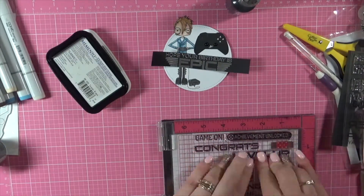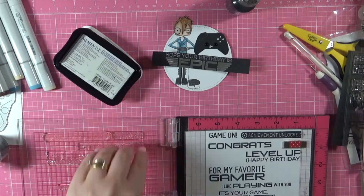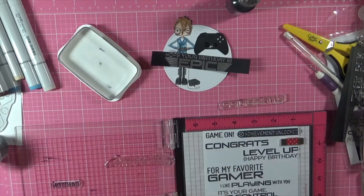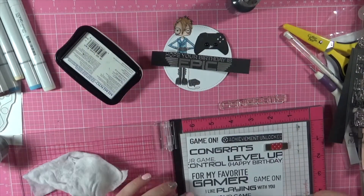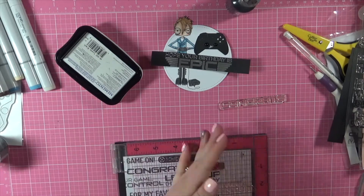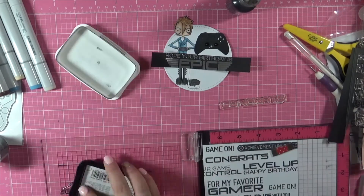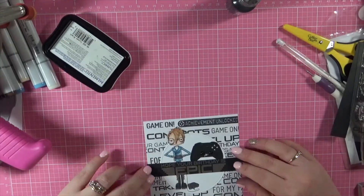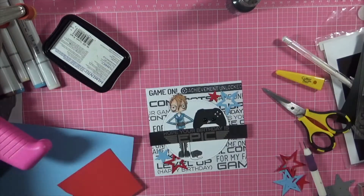I couldn't find any papers to match the stamp set today so I decided to make my own. I am just doing some repetitive stamping using the sentiments, moving them around and then re-stamping them. I am using my Misti stamping tool for that so that I can get them all exactly where I want them to be, just using some Memento Tuxedo Black and some more of the Express It blending card.